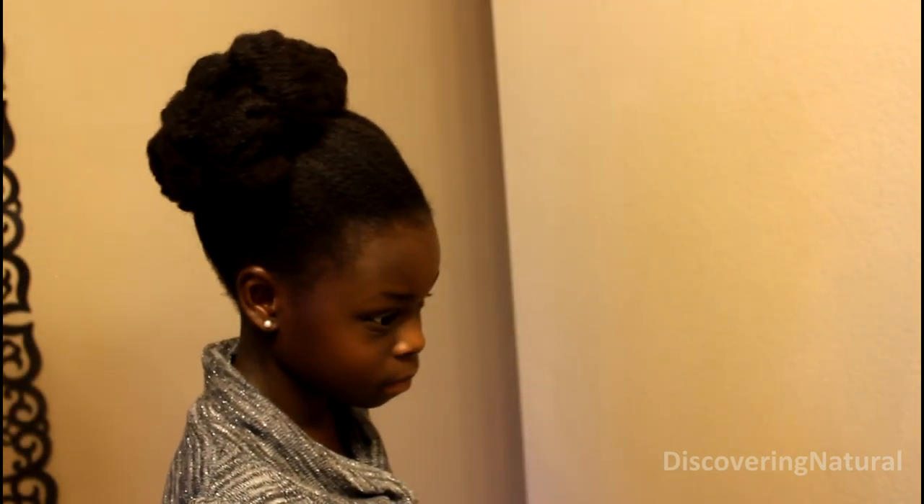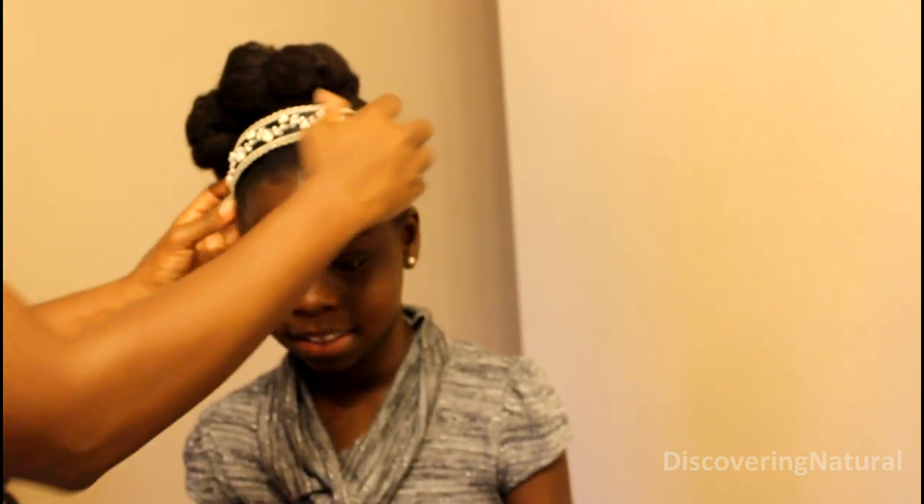So this is the style. You can see that it's all rolled up and we do hope that you like it. To accessorize it, you can put a pin right there, but she wants this headband. So we're going to put a headband right there, which gives it a different look.